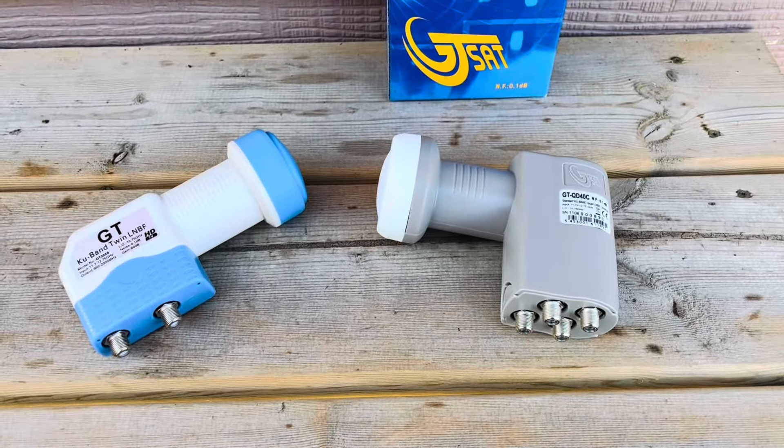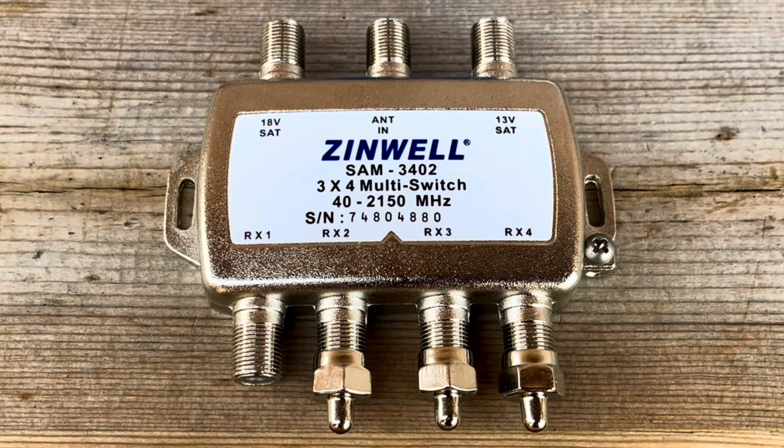One other thing is that a switch like this does not need an external power supply. Any voltage it requires is passed back from the receiver through the coax cable through the switch to the LNB.